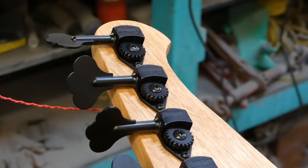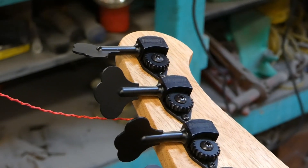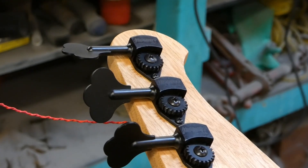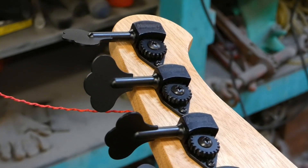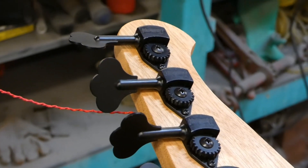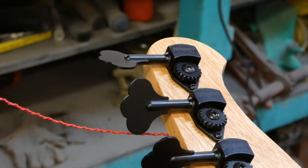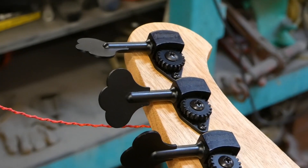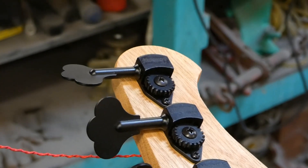So this tuner that was backwards — it seems that you can rip it apart by taking out two screws and turning everything around. I was sitting there yelling and being all pissed off at this company, but all it took was a little time to calm down and figure out what was going on with this thing. So it's installed. I'm just going to throw the string on there and tune it up and then we'll check the neck out.